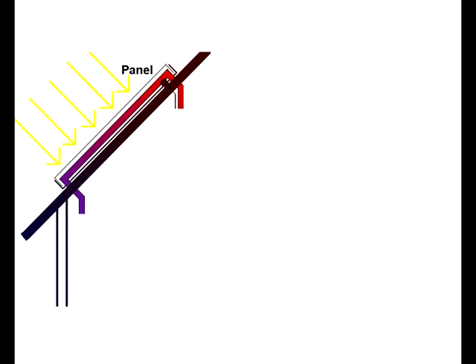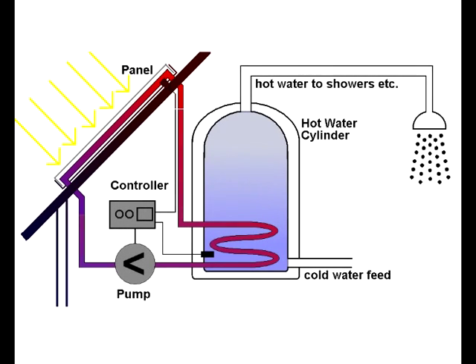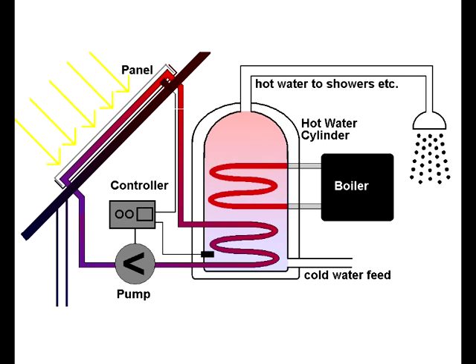The solar panels are connected into a copper cylinder full of water, and they transfer the heat into the bottom of the tank. There's also a coil for the gas at the top of the tank. Some of the solar controls and the pump are back here.